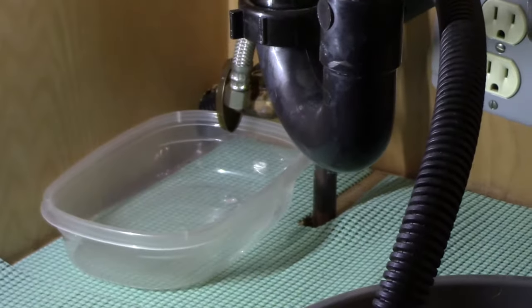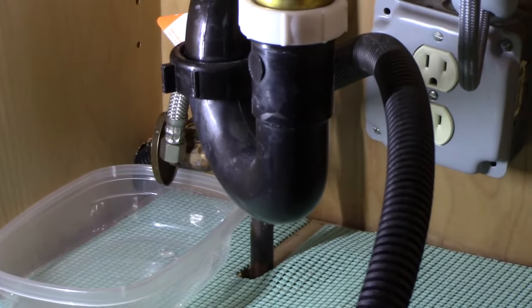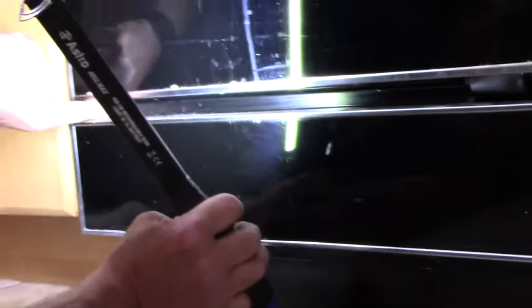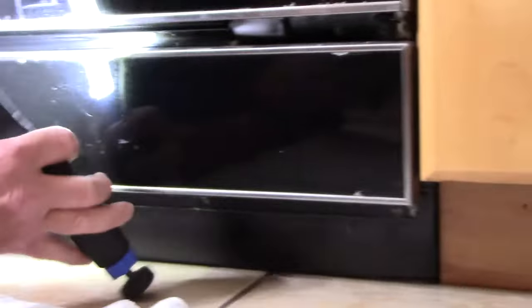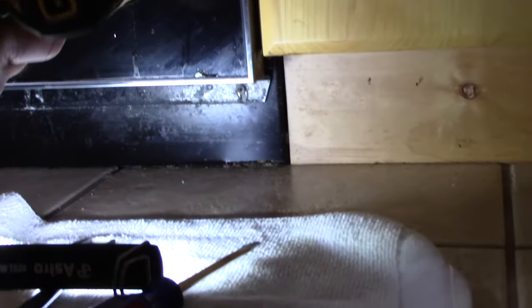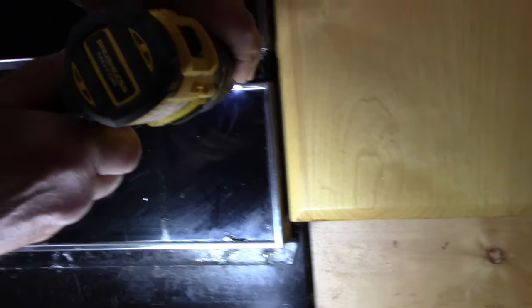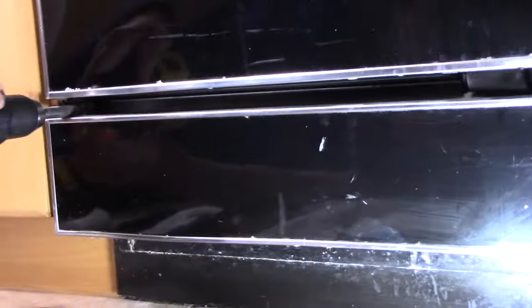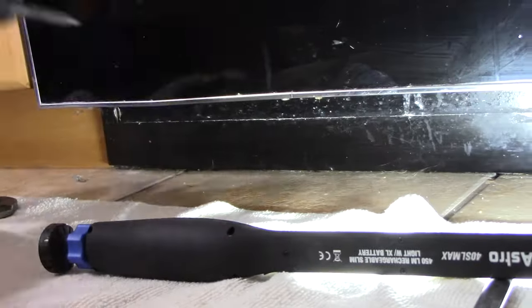Now we have that totally disconnected - we're going to let these drain out a little bit more. We're going to be taking out this screw right there, this screw here, one more here, and the last one on the bottom right over here. That'll remove these two panels to give us access to the electrical as well as the water supply line. This panel comes off like this, and this panel will come out as well.